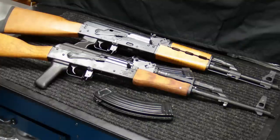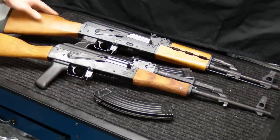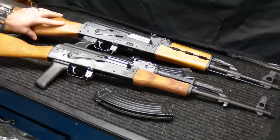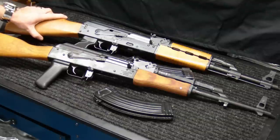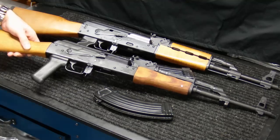Both are chambered in 7.62x39. Both have a 16-inch barrel. The overall length of the Wasser is 35 inches, one inch shorter than the MPAP at 36 inches, which really comes down to the butt pad on the back. The Wasser weighs 7.5 pounds, two ounces lighter than the MPAP at 7.7 pounds. The barrel twist rate is identical at 1-in-10. They both have a Tapco G2 trigger group, both accept all high-capacity standard AK magazines, and both have side rail scope mounts.